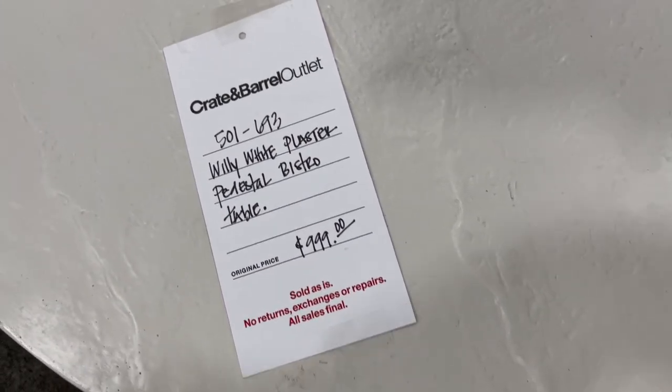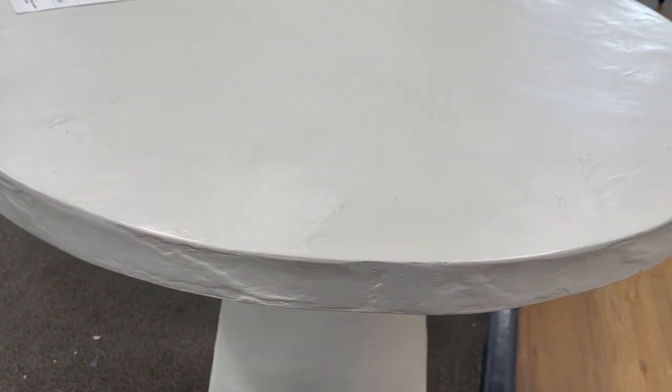However, even with outlet prices, I couldn't quite afford to bring this one home. But if y'all know, y'all know — so I immediately started brainstorming ways to create this textured table myself.